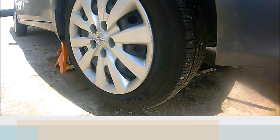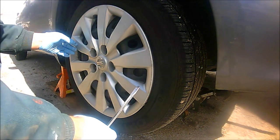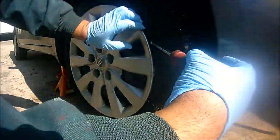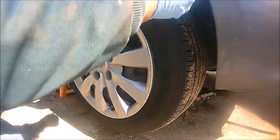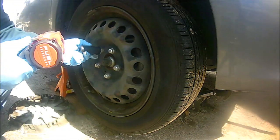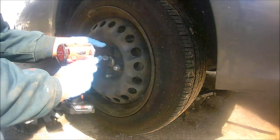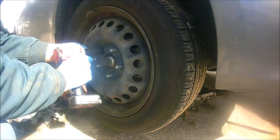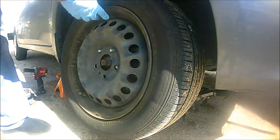Now that we have the vehicle on jack stands, we're going to start by removing the tire. If you have your regular factory hubcaps, go ahead and take them out gently — try not to go donkey kong on it, turn them out slowly. Then use a 21 millimeter socket to take off the lug nuts and remove the tire.